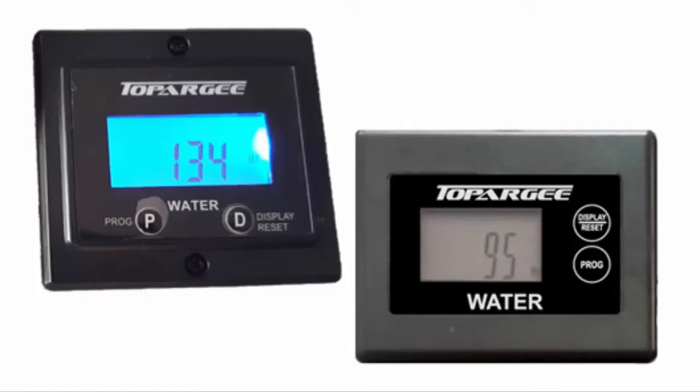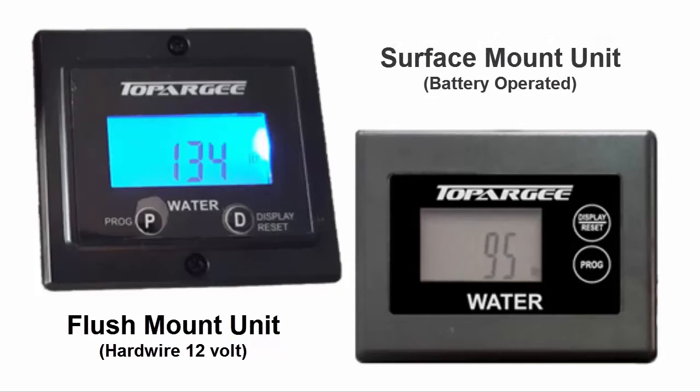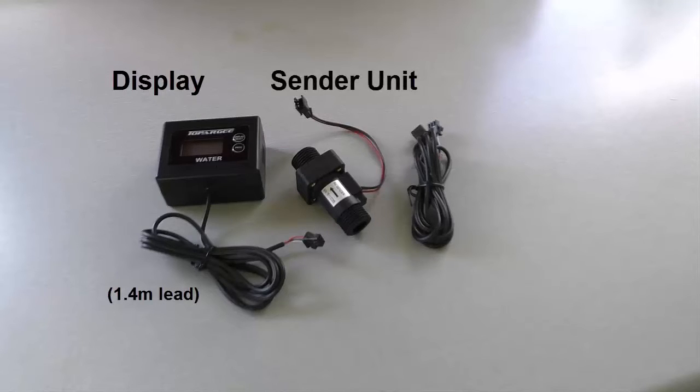There's two models to choose from. There's the flush mount unit which you have to hardwire into your existing 12 volt system, or there's a surface mount unit which is battery operated. When you purchase a unit, you'll get everything you need to install. It comes with the actual display head and that's got 1.4 metres of cable. You also get the sender unit which fits down near the pump. You can also buy extension leads in 1.4 metre lengths and join as many as you need to cover your overall length.